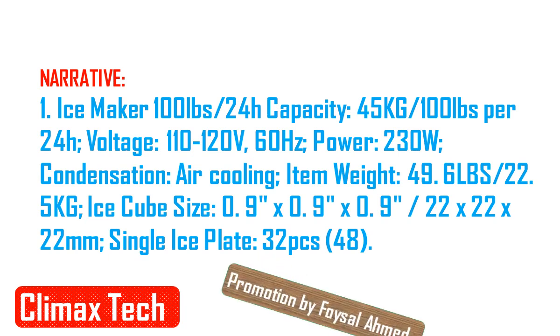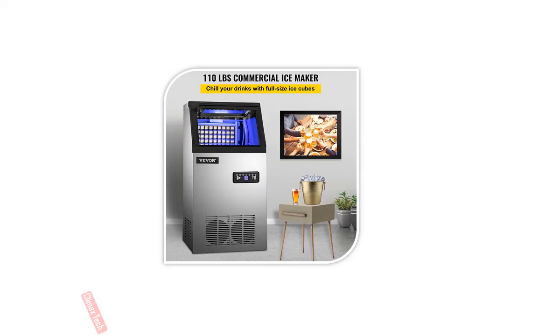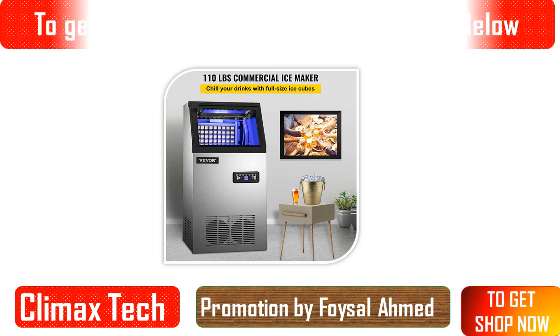Ice maker capacity: 100 LBS per 24H, 45 kg per 24H. Voltage: 110-120V, 60 Hz. Power: 230W.